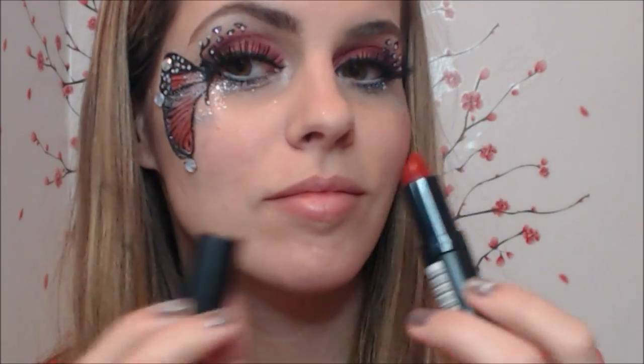Finish up the look with some nice bold red lipstick. And it's done!